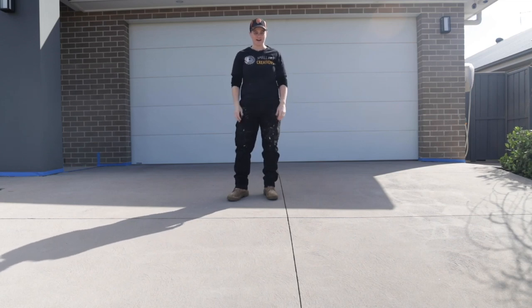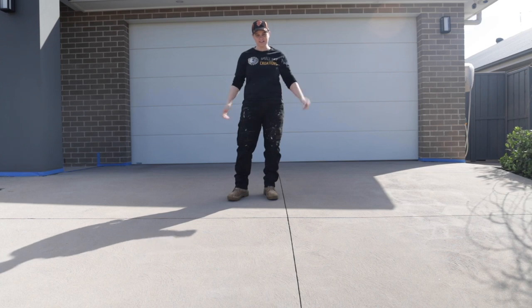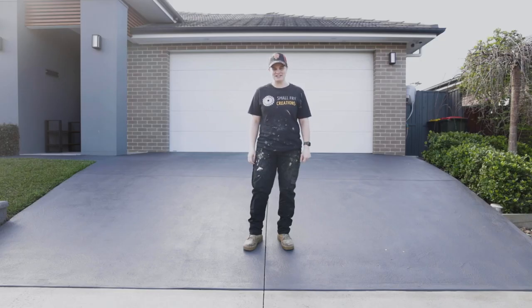Hi everyone, Ainsley here from Small Fry Creations. This week I'm going to show you how you can reseal your driveway and turn it from this to this. Let me show you how we did it.